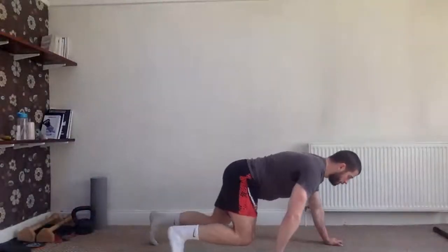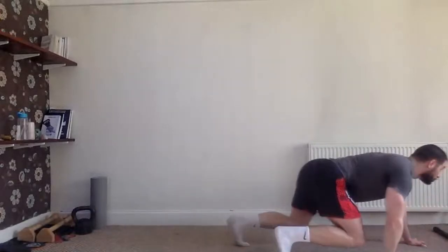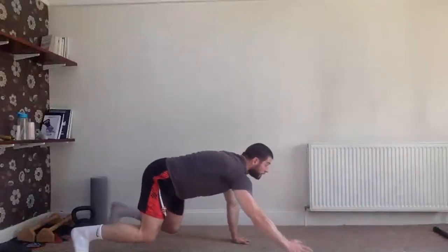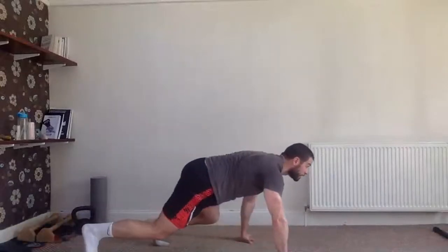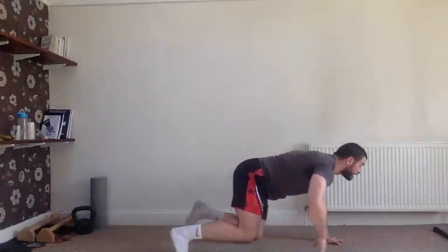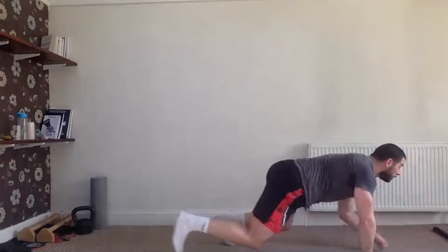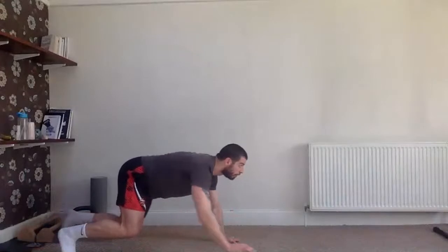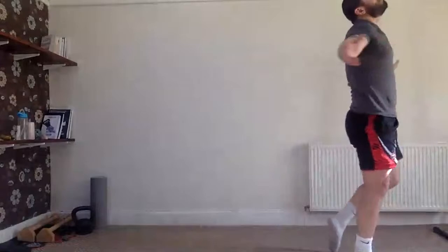Go out crawling — stick nice and low, nice and smooth. You don't have to make any sound; you're in the middle of the jungle hunting, and you don't want to make any sound at all. Nice and smooth, nice and controlled — and finished! Wow, we go!